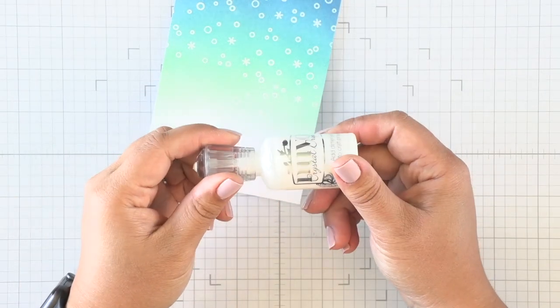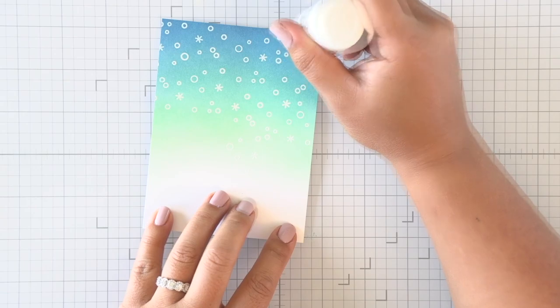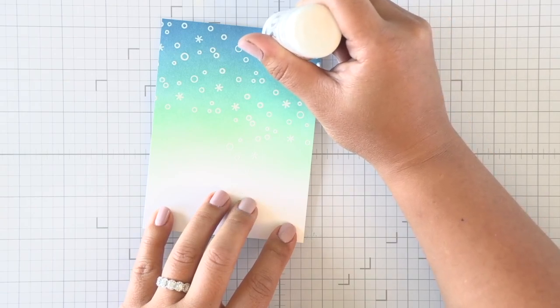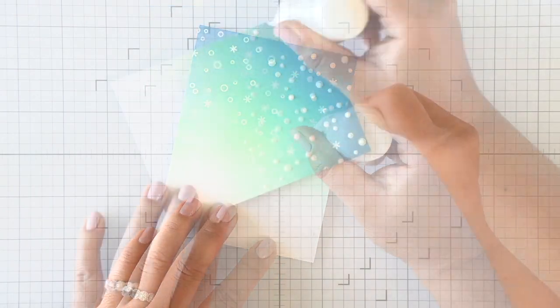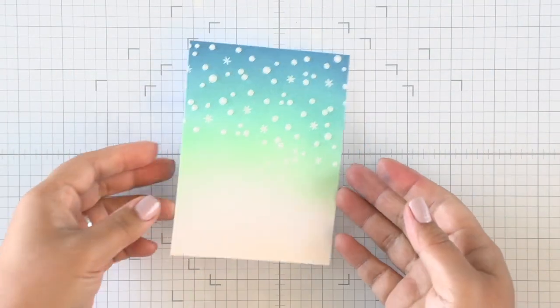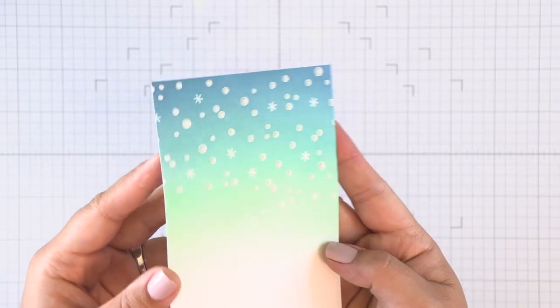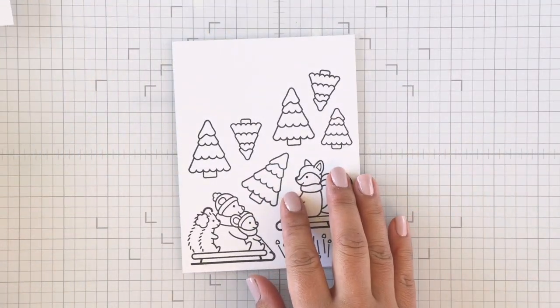I've trimmed down the panel, cutting about a quarter inch off each side. Now to add some texture I'm using some Nuvo Gloss Drops in white, using little swirly motions to get a soft and smooth round texture on all of those circles. I'll set that aside while I'm coloring my images with Copic markers so it can dry - it's going to add really great texture to your panel when it's done.